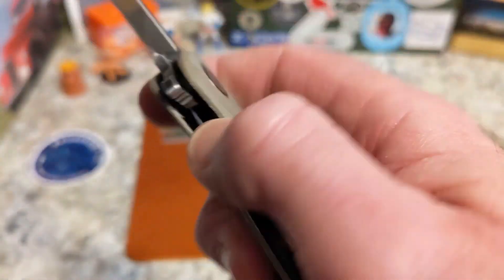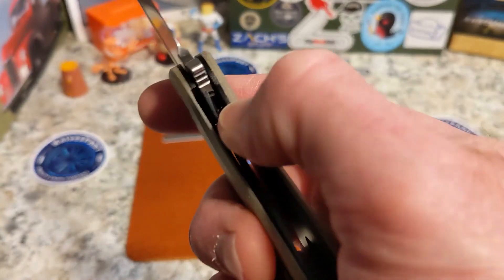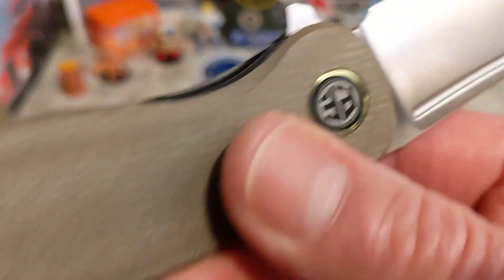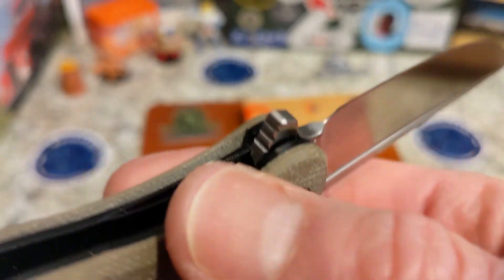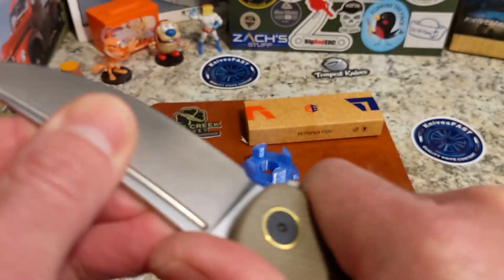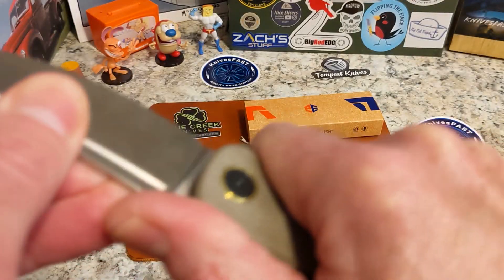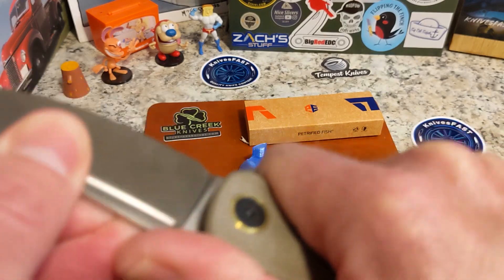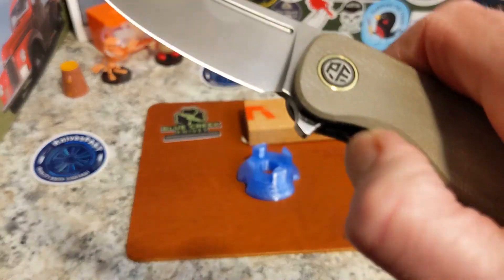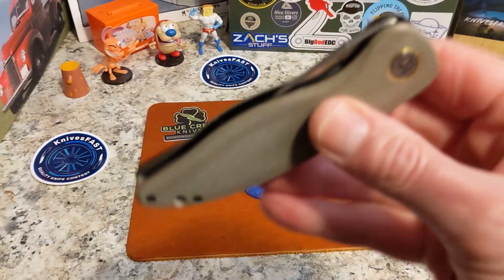Lock bar access isn't bad, but it could be a little bit better. They did put a nice chamfer there. You do have about 20 to 25 percent on the lockup, with a tiny bit of lock rock — not enough that it's going to come loose, but there is a little bit. Nice drop overall.